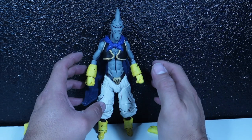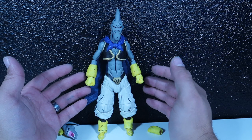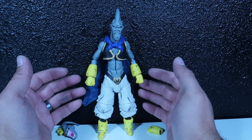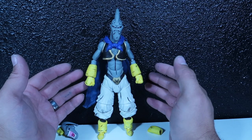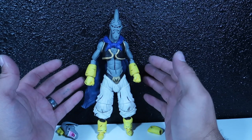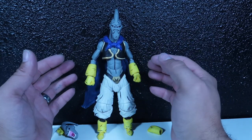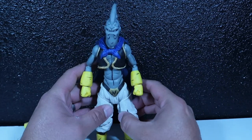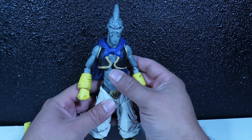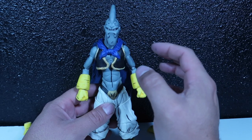Alright guys, so a lot of you, if you guys saw my last video, you know that I previewed this guy. You guys could see that it's a big difference. I modified the face, I modified a lot of things, and I'll point those out to you guys right now. There is some line work that I did.